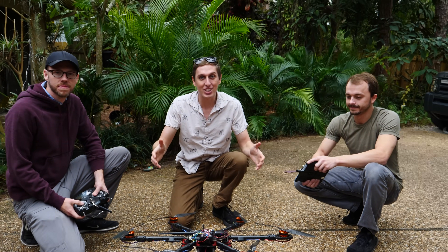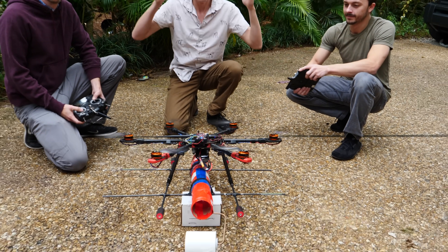Alright guys, we have been working all week on building this drone. Check it out. Behold, the toilet paper drone!